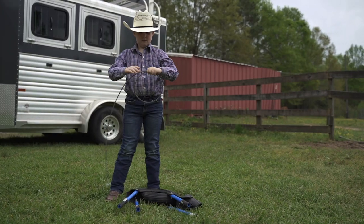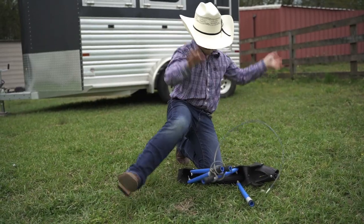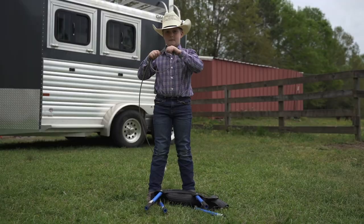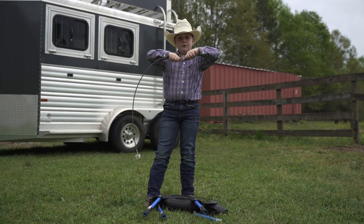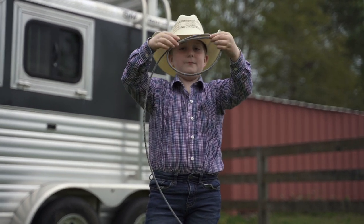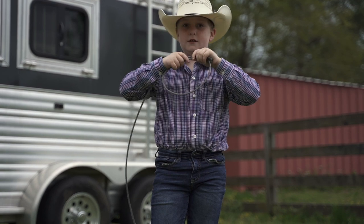Hey guys, welcome! Today we are doing a calf tying tutorial with this dummy right here. First, you want your calf string like this — you want to make it flat on the top, and then you put it in your mouth.